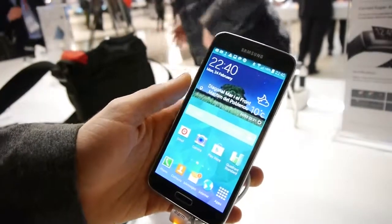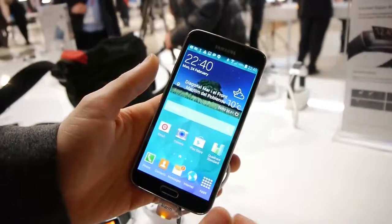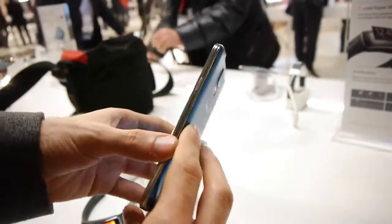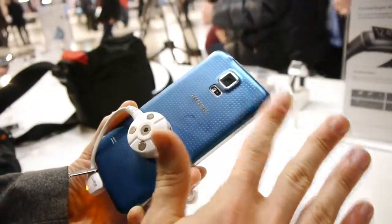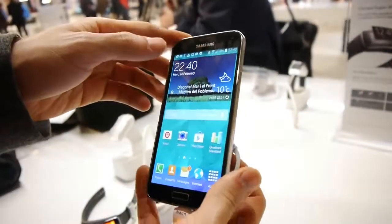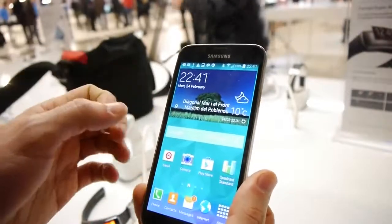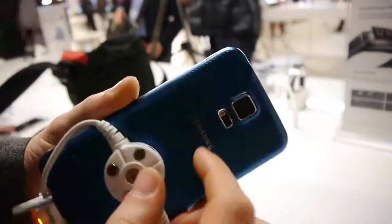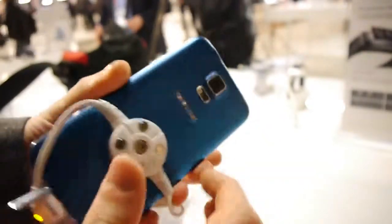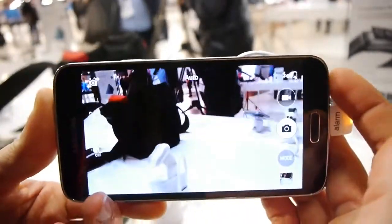Hey guys, this is Rayo at Phone Arena. I'm here at Samsung's event at MWC 2014. Right now, of course, I'm taking a look at the Galaxy S5, the latest flagship Android smartphone from the manufacturer, and in this video I just wanted to show you guys some of the cool camera features in the S5's camera. It has a new 16 megapixel camera with LED flash, so let me show you some of the new tricks that this bad boy can do.